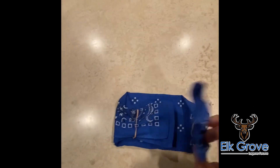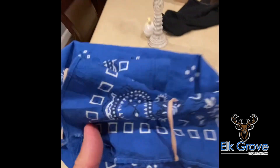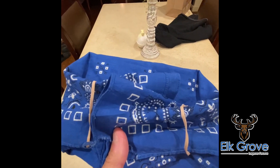Then you're gonna put this up to your face and use the rubber bands around your ears to hold it in place.